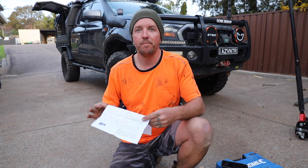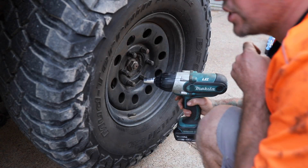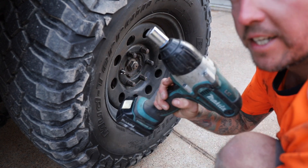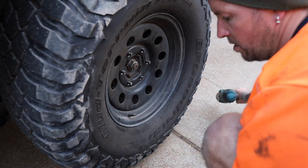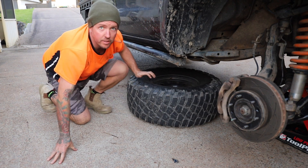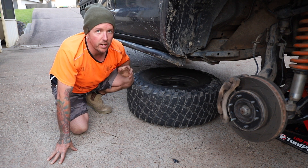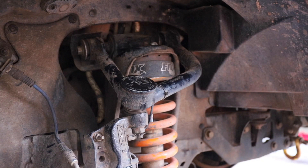Let's get into it — get it up, take the wheels off and rip it. For the Ranger it is a 19mm socket for the wheel nuts. I like to throw the tyre under the chassis somewhere near the front just as an extra safety precaution — you never know what could happen, the car might roll forward.